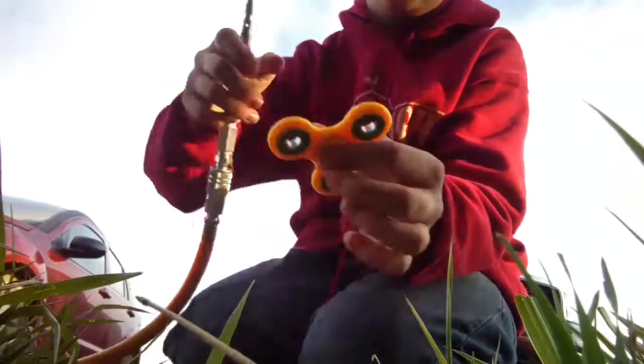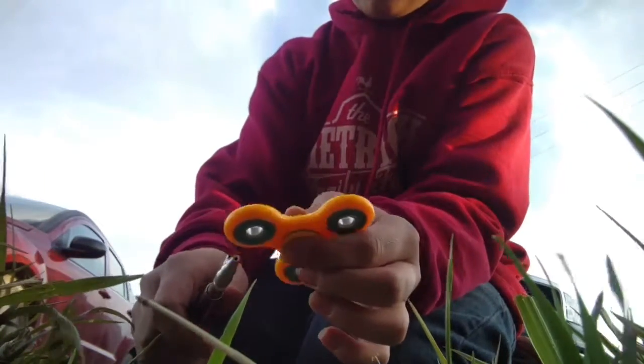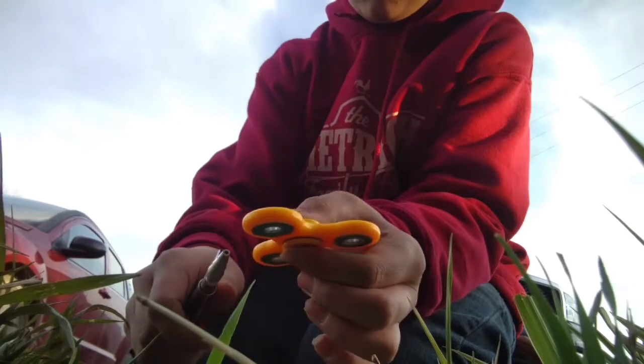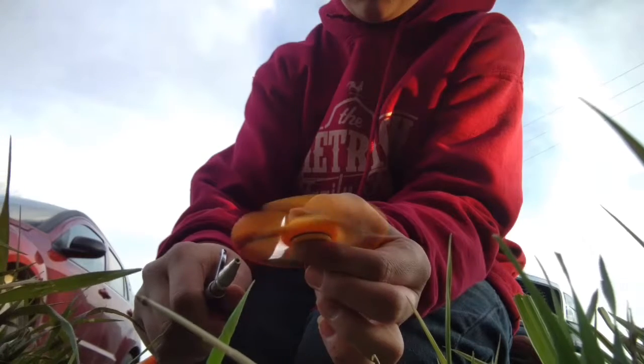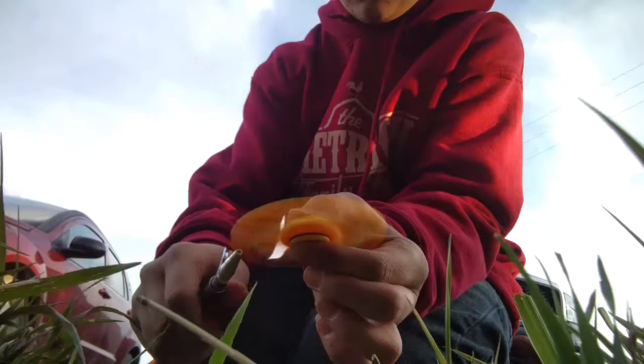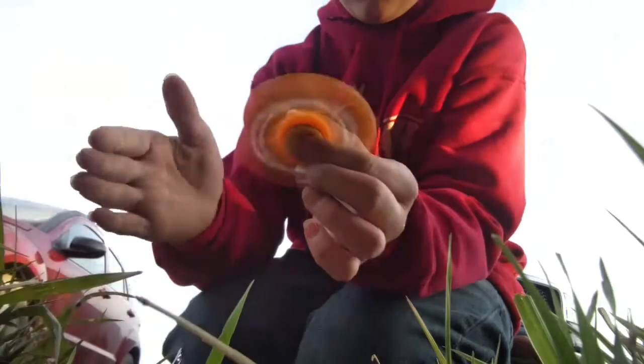If you combine these two, let's see what happens. I'm gonna get some gloves and I'll see you once I get the gloves. I got some gloves.